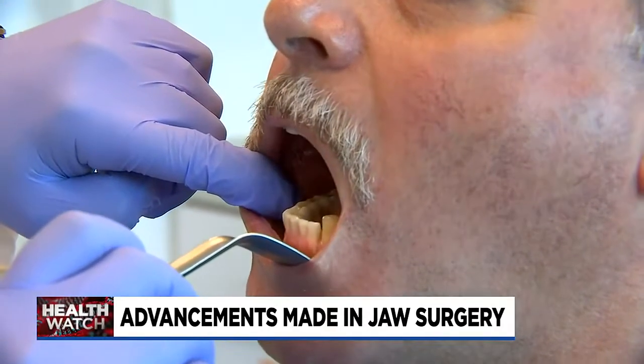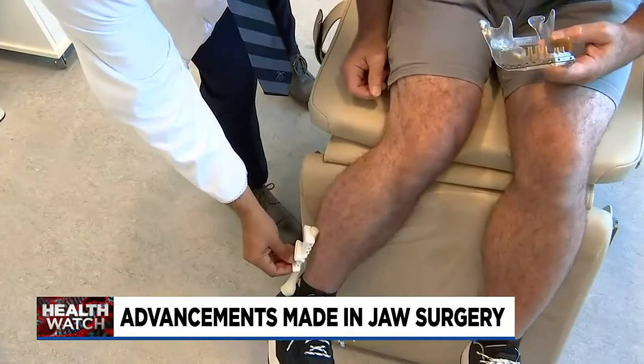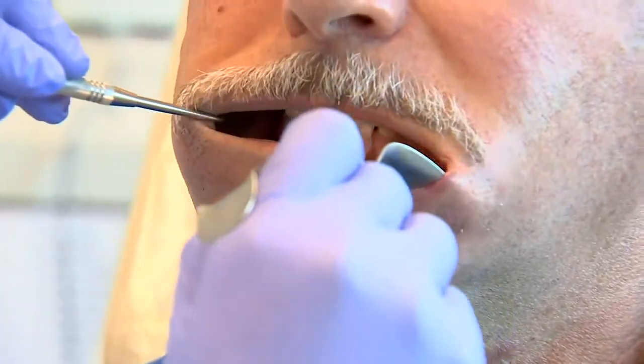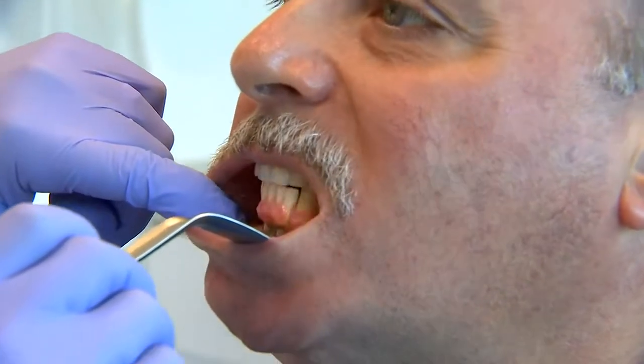Open up slow. Bite together. Can you tell? Don Welch's lower jawbone is actually his fibula, with dental implants attached. A non-cancerous tumor in his mouth was eating away at Don's jawbone. Removing the tumor meant removing about half of Don's lower jaw.